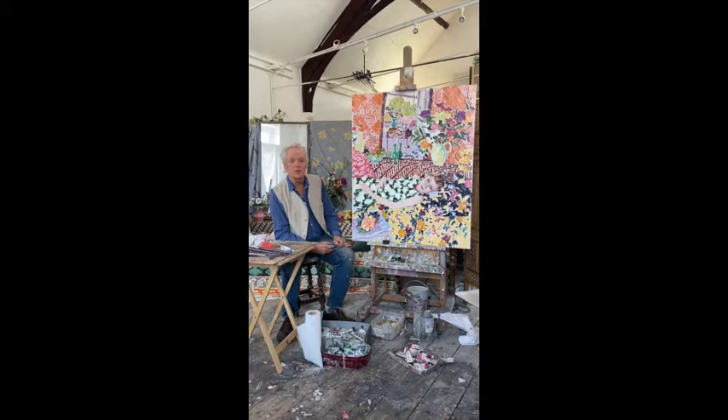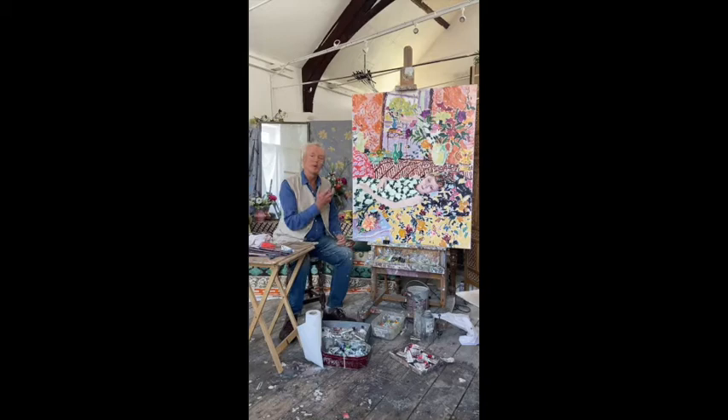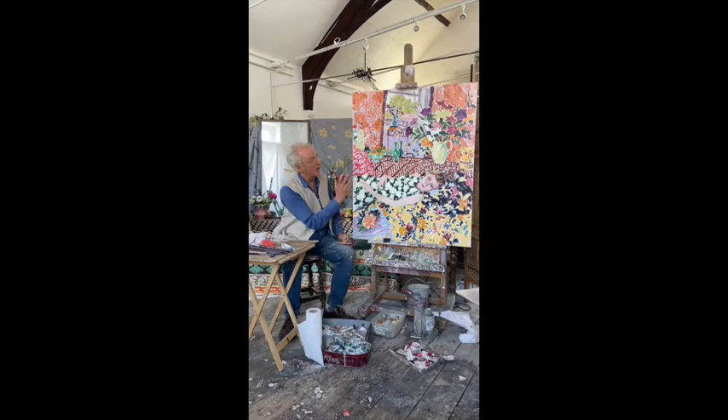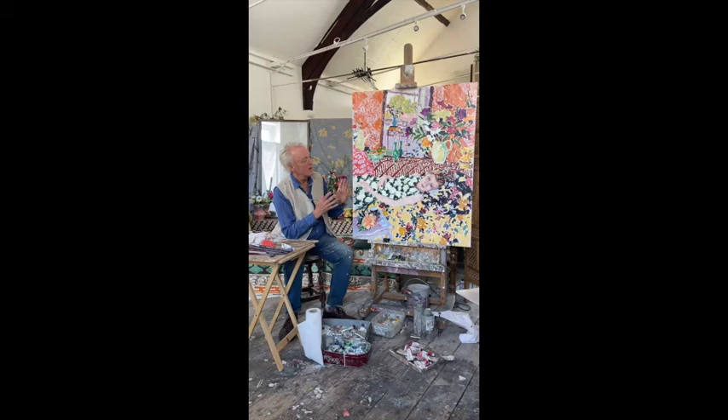I think that's why it feels occasionally like a battle. One is struggling to resolve everything, but not to let go of that essential, instinctive reaction that you feel when you look at the subject and think, wow, I want to paint this. I hope we've got the emotion here — I think we have — and it's such an exciting feeling when you think you have achieved that emotional resonance.